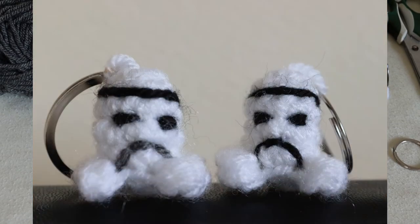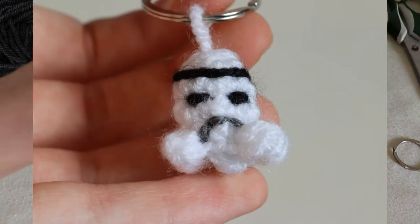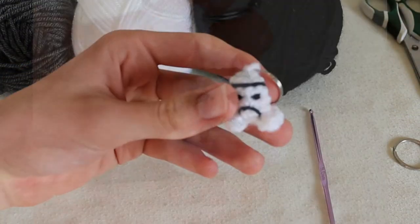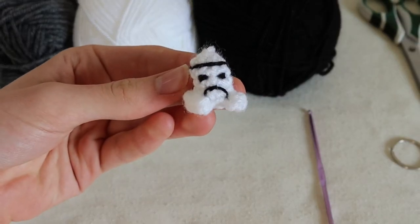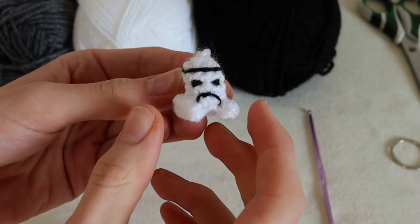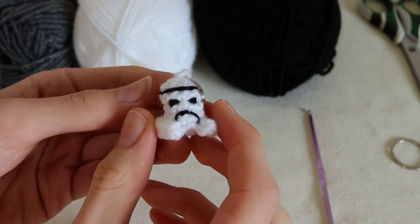Hello and welcome, it's The Crocheteer here and today I'm going to be showing you how to crochet a Stormtrooper helmet keyring. This keyring is quick and easy to make and looks very effective.